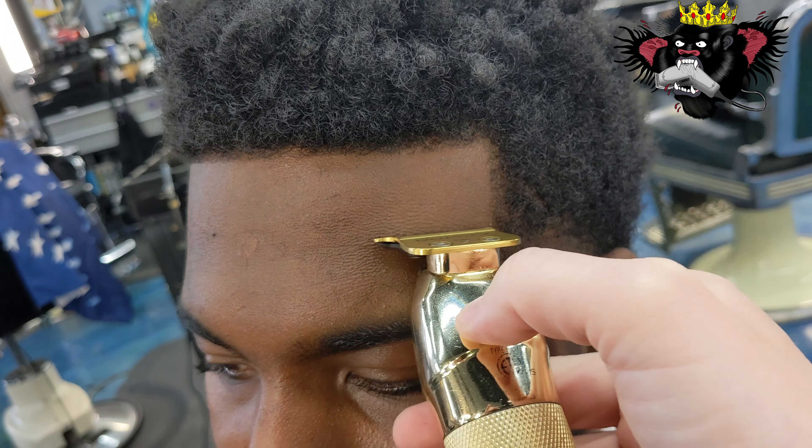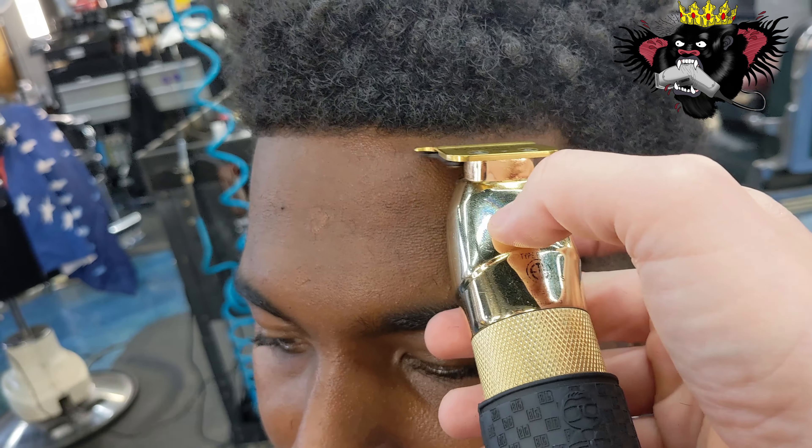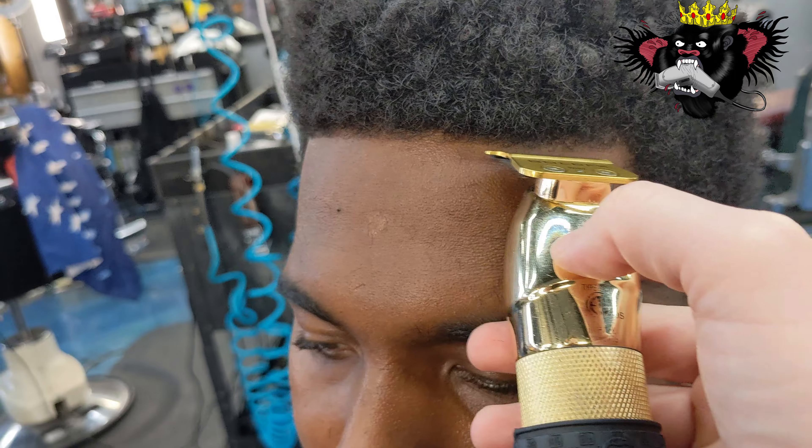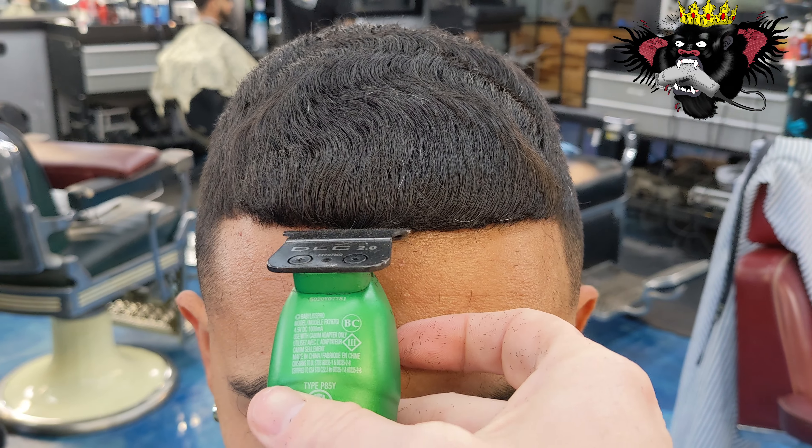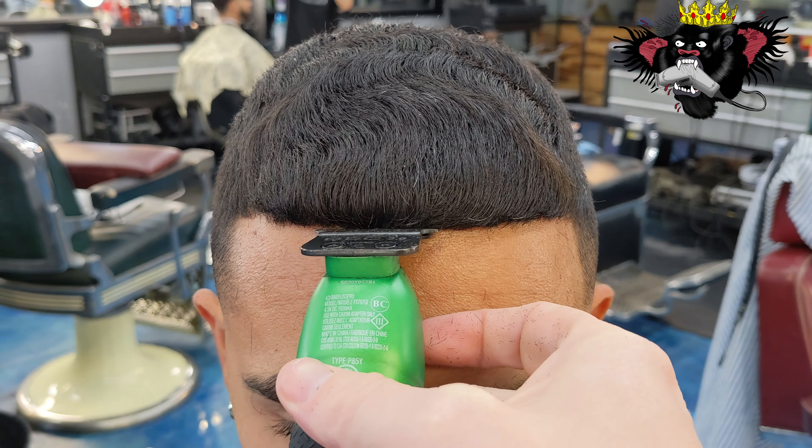I would say this blade is a better blade, especially for shorter hair — it works really, really sharp. Here we go with a little bit longer texture hair in the front, and you can actually hear that crunch sound while I'm working on this one.